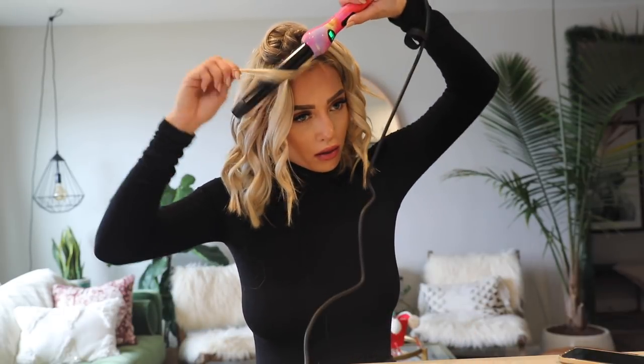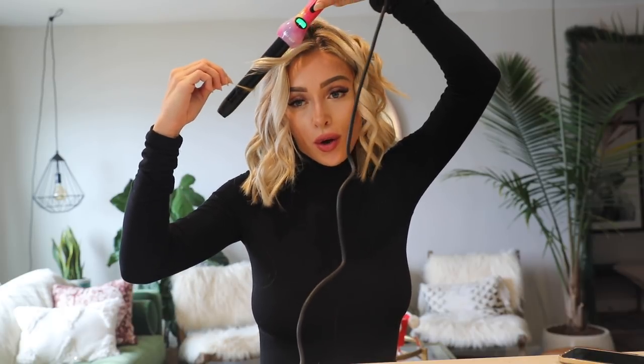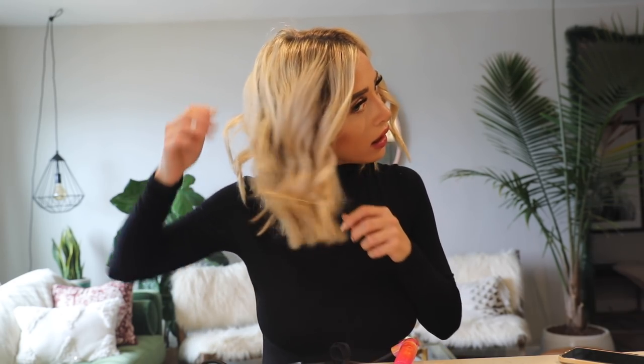Sometimes on the right side of my face for the bangs, I'll do the very inner piece curled towards my face for some reason. I'm not sure if I like how that looks right now so I might switch it to away from my face. I'm very indecisive about my hair.